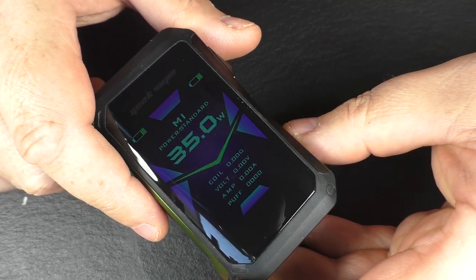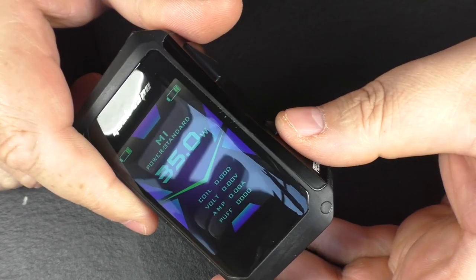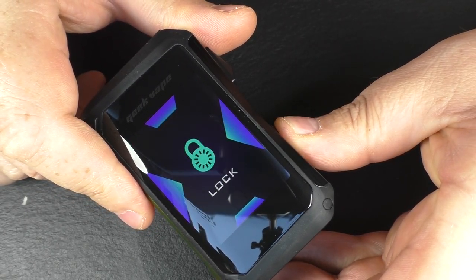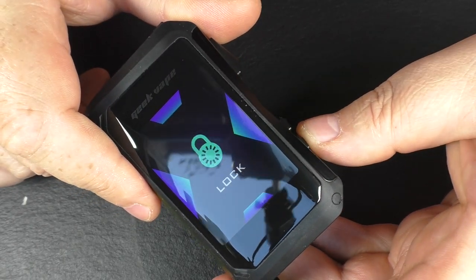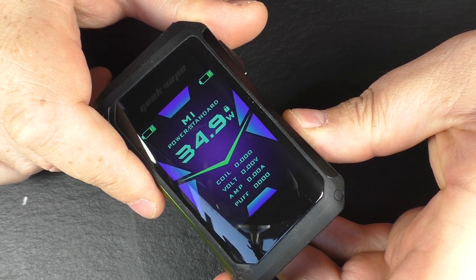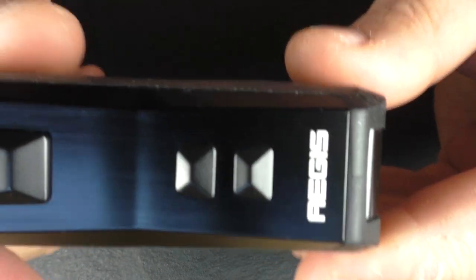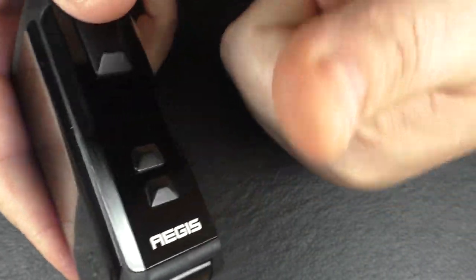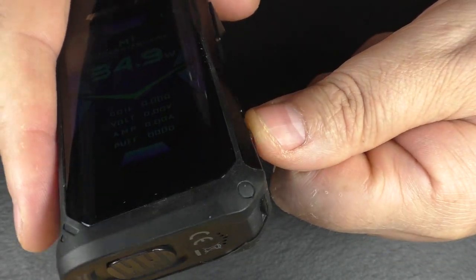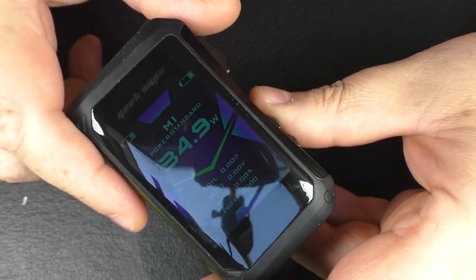You can lock the wattage in — push plus and minus together and it locks in there. Hold down plus and minus again and it unlocks. Something I will say about the buttons: because of the way they're shaped, it's really easy to hold down two buttons at the same time — you can just wedge your thumb between the two. The buttons on this are done very, very well.